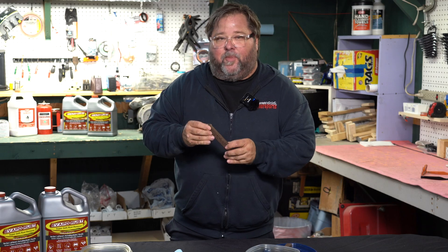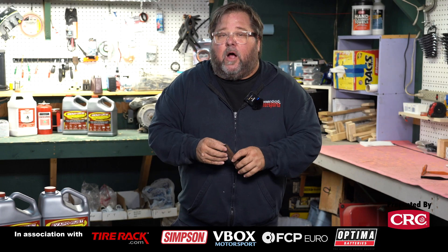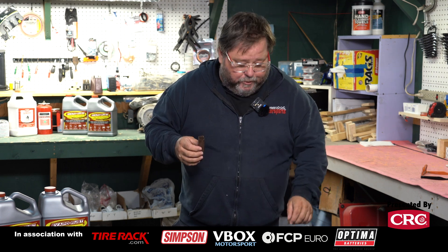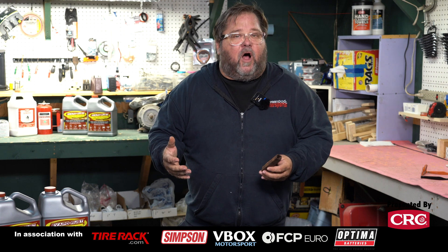Anytime you deal with steel you're going to have to deal with rust. Today we're going to learn a few quick tricks for getting rust off of your parts. We're not talking about structural rust, not a rusty hood or a rusty fender — we're talking about rusty brackets, rusty hardware, the rusty pieces that come off and need to go back on but looking and performing a little nicer than they do when covered with oxidation. So how do we get that rust off?